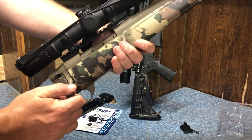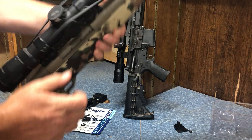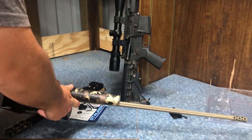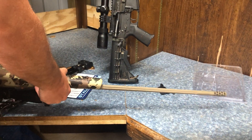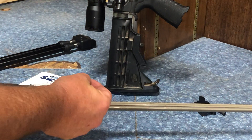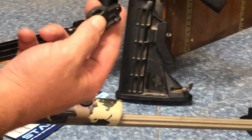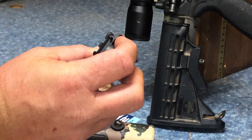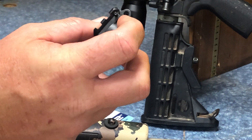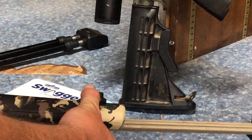First thing we're going to do - always make sure your firearm is empty. We're clear. All right, so now we're going to flip her over. Take the foam washer and put that on that sling swivel. I prefer to mount this integrated - what we call the integrated sling swivel - here forward. Go ahead and push that down.